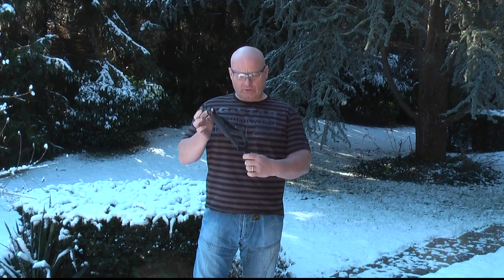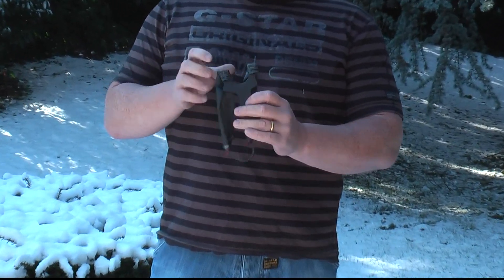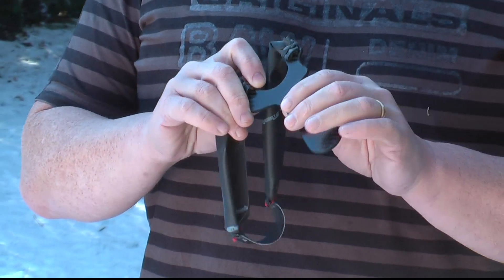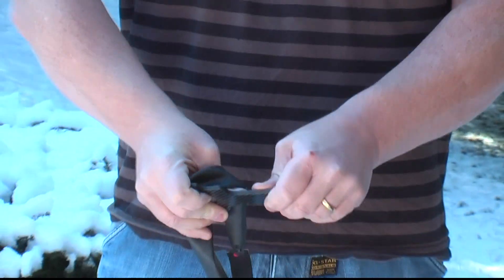This is the slingshot. It's made out of carbon fiber compound material — Formula One stuff. It's very lightweight and, as you can see, it's really thin. Very, very thin material, but it's unbreakable. You really cannot break it.